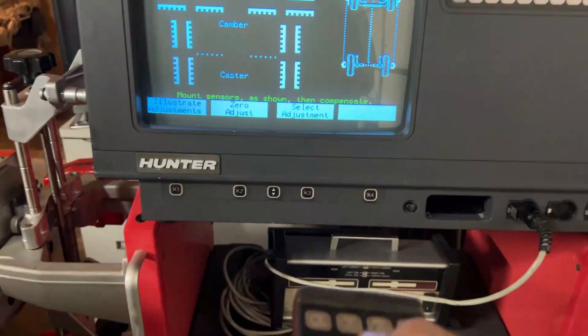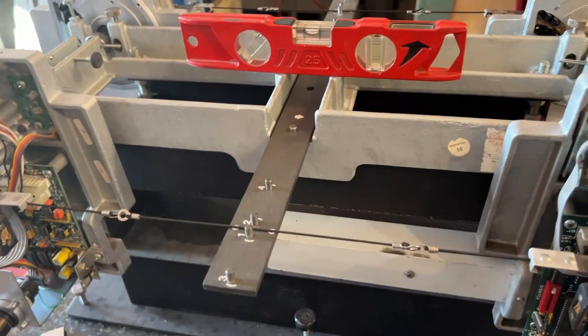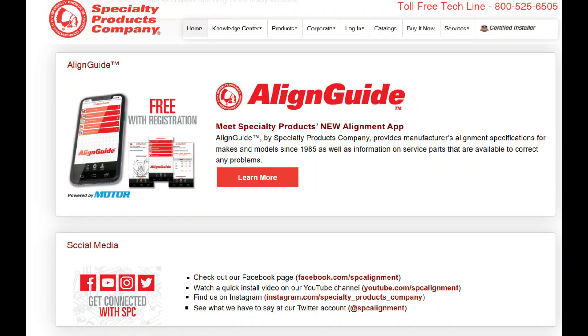It has a remote control and remote indicator. These toe line sensor heads have been calibrated to the aligner. The specifications are up to 2001, but you can easily download an application from Specialty Products where you can get the specifications for free.